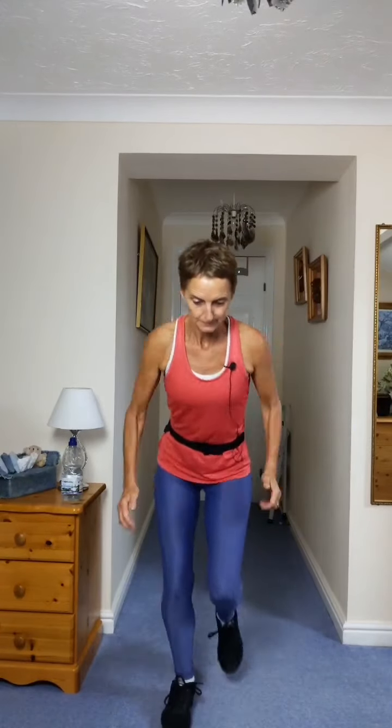Four more. Side tap for eight. Four, three, tap back for eight. Four more. Four, three, step touch now. Nice and light on your feet. Four, three, take that to a curl.